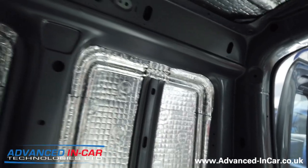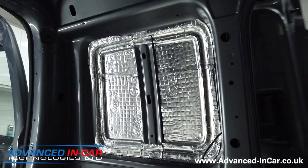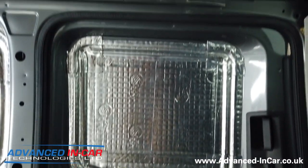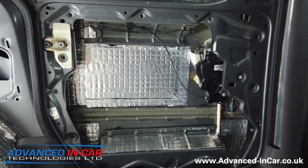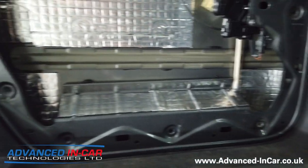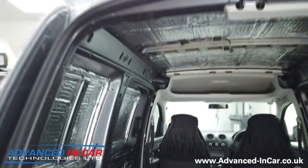Let me take you around here. Just getting Richard to shut the slide door and show you inside the side door - there's the passenger side wheel arch. The slide door of course picks up a lot of noise whilst driving, and Richard has done in there and also in between the single door skin.